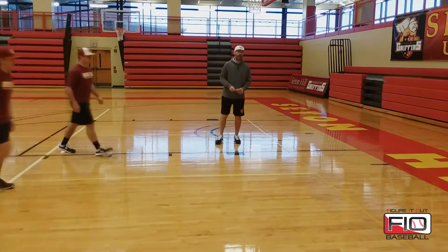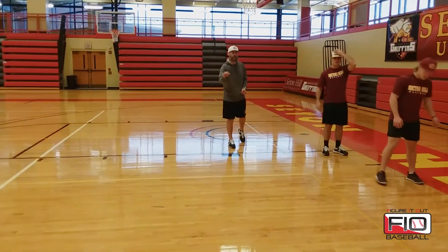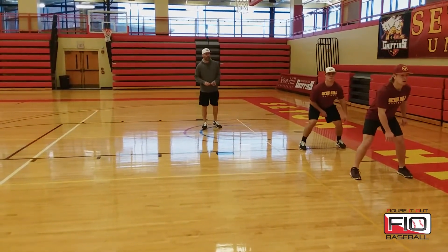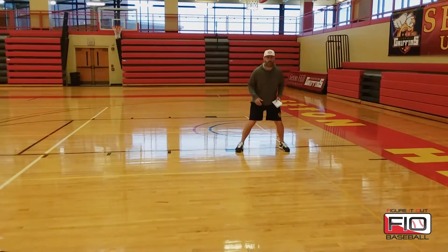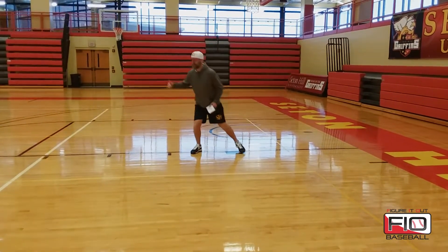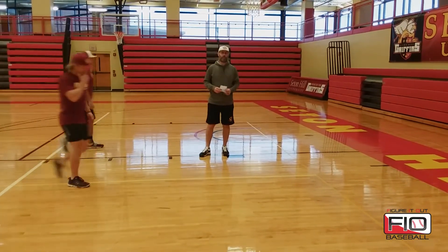Now we'll demonstrate what happens when they're not on time. We still want to be able to steal this base even if our timing on that pitcher is not perfect — same thing, two verbals: Go! Go! You can see they did a good job not giving away their body position. They tried to cheat with momentum, stayed active, and continued on into the steal once they knew that pitcher was going home.